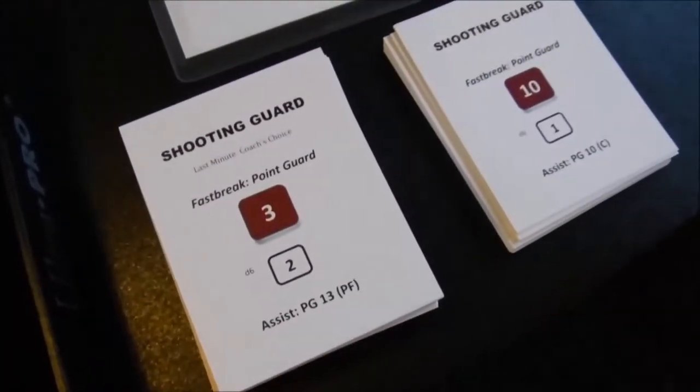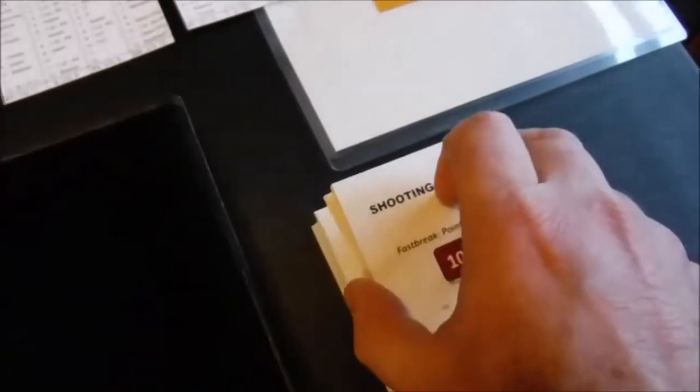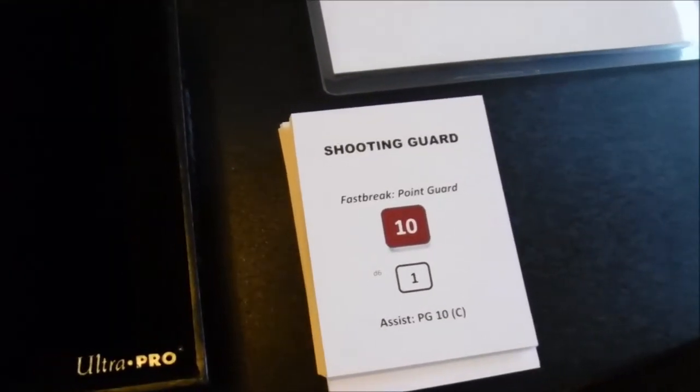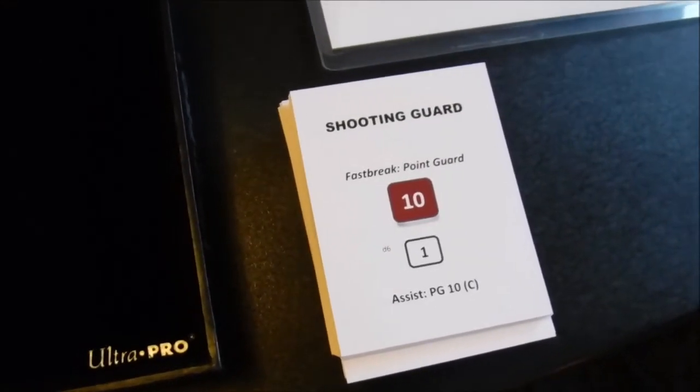It's a big deck of 140 cards — 70 cards per one quarter. So you really don't have to do any shuffling. I just go through the deck twice for two quarters and then shuffle them at halftime and finish the game with that deck.